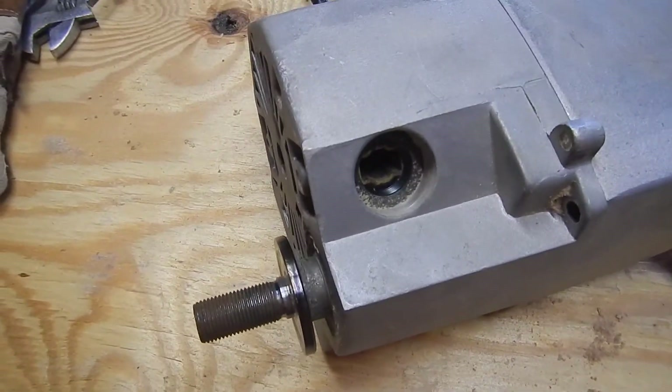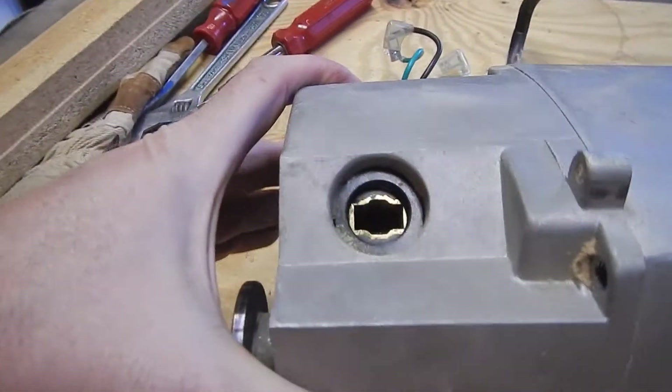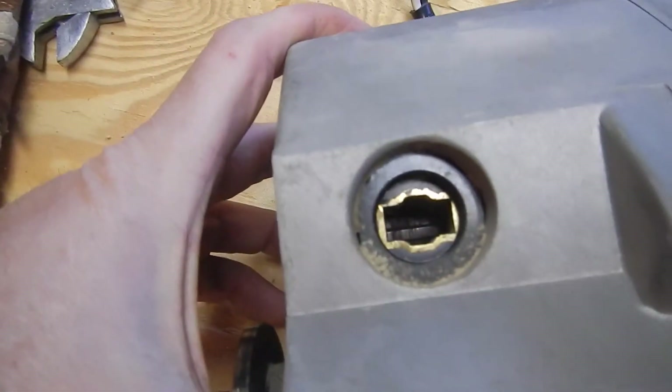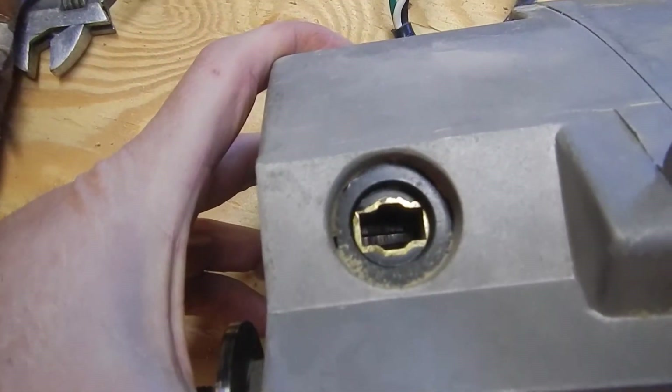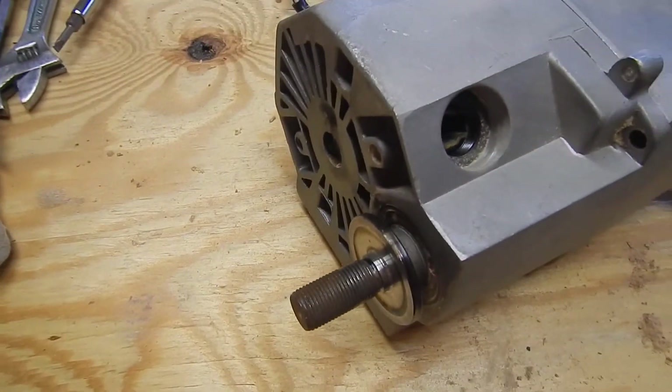Any ideas? I took the brushes out, and I can see through there. When I look in, it looks like there's a little bit of scarring down there, so I think that needs to be repaired. And the brushes also need to be repaired — they're a little bit broken.